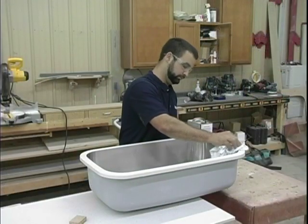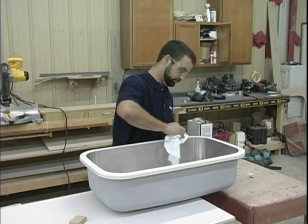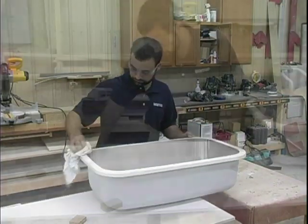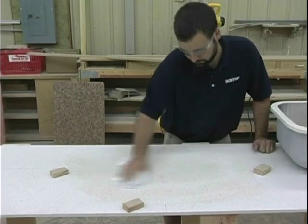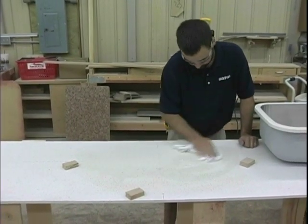Clean the rim of the sink with denatured alcohol and a clean white rag. Clean the back of the solid surface where the sink will be adhered with denatured alcohol and a clean white rag.